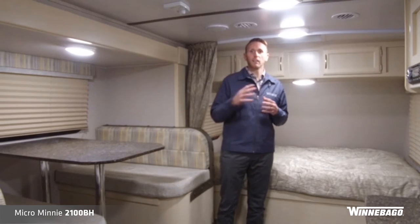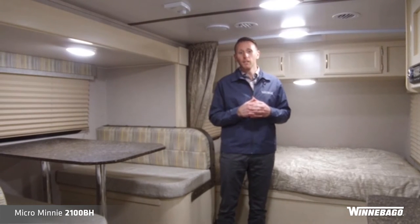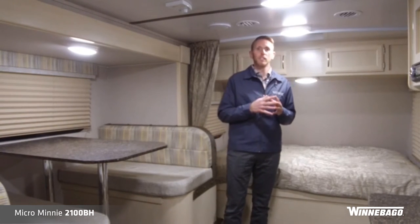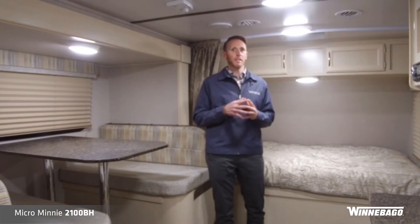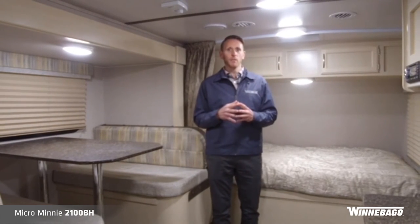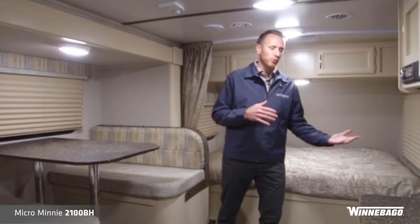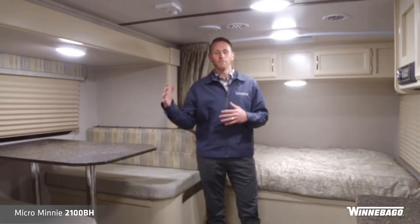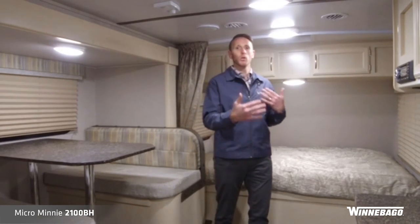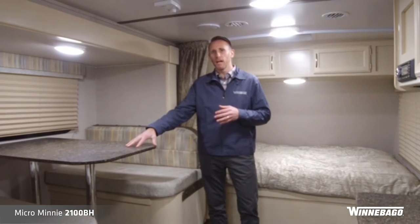Those are some of the feature highlights of the Micro Mini segment from Winnebago Towables. Now we're going to take a look at some of the highlights of the 2100 BH floor plan. This floor plan is new to the Micro Mini segment — it plays off the success of the 1700 BH, though that being a single axle with a smaller dinette. We've got a lot more younger families coming in who need to sleep more than two or four people, or they want more adequate dining space. This 2100 BH joins the Micro Mini family as a dual axle, and now you have legit dining for four people comfortably seated around the dinette.